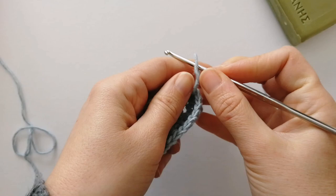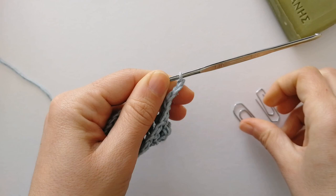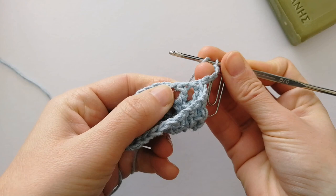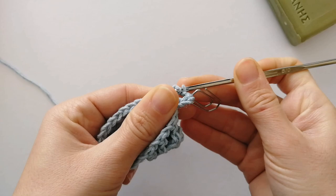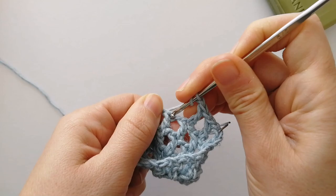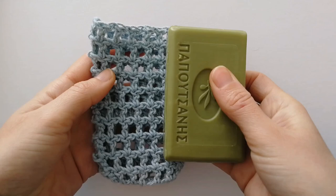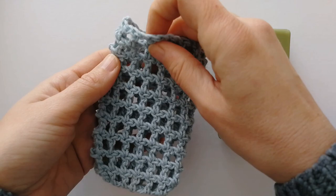So we'll just carry on as we were doing, starting each round by chaining three, marking the last chain, chain one, skipping the chain space, and working into the top of the double crochet of the previous round. Just continue repeating the second round until you've reached the length you want for your soap saver. I've reached the right height for my soap saver — I wanted a little bit at the top for the drawstring, so I made an extra round. I've made 10 rounds in total.